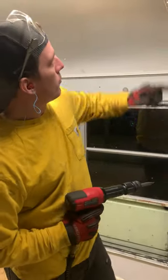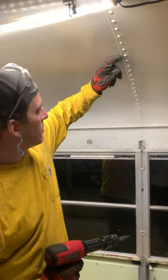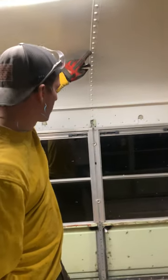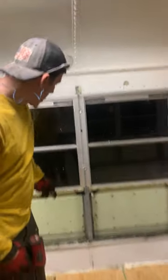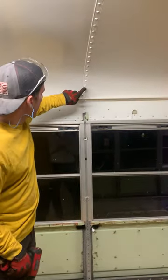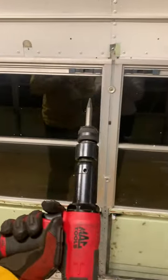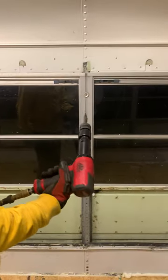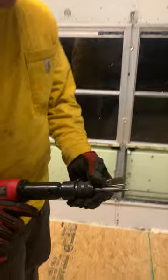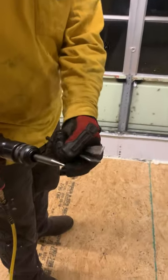Today we're removing some of the ceiling panel rivets. This is a different type of rivet than the ones along the wall — these actually have a little pin in the middle of them. The easiest way I've found is to use an air hammer. You can pick one of these up from Harbor Freight for pretty cheap. It comes with a few different sets of bits.